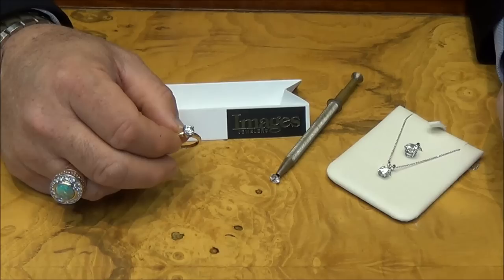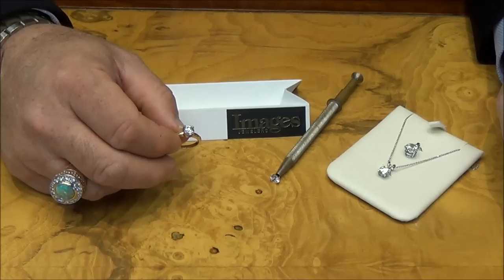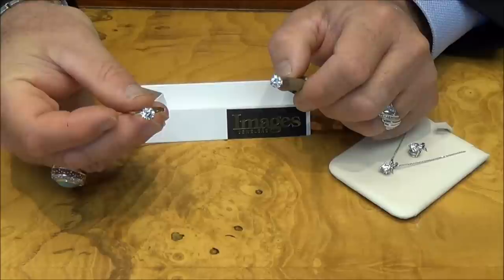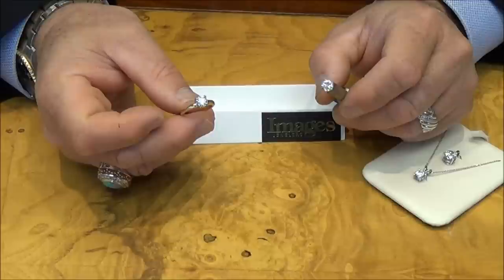One of the easiest ways is if you can weigh the stone. If you can get it out loose like this, get a loose stone and you can weigh it on a diamond scale — but not many people have a diamond scale. For example, this is a one carat diamond, a real diamond, and this is a same size CZ, but it weighs a carat seventy.